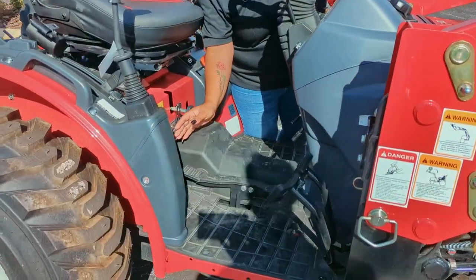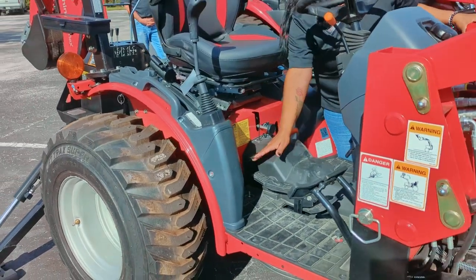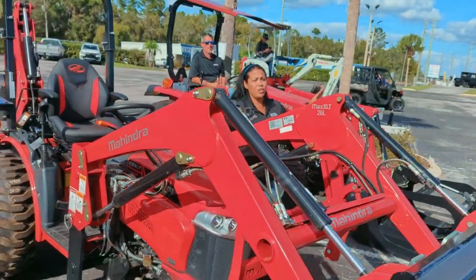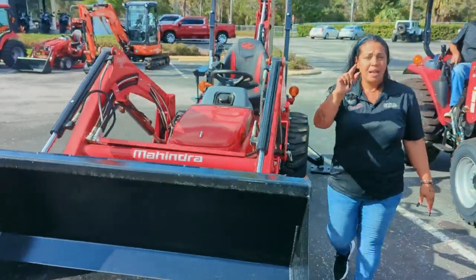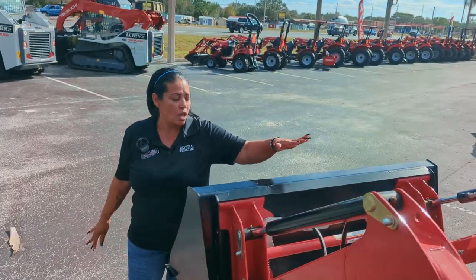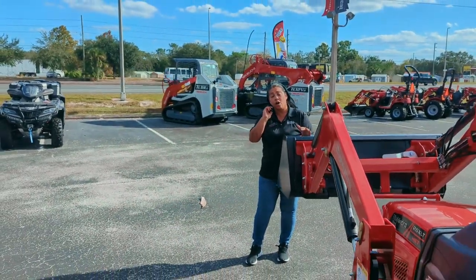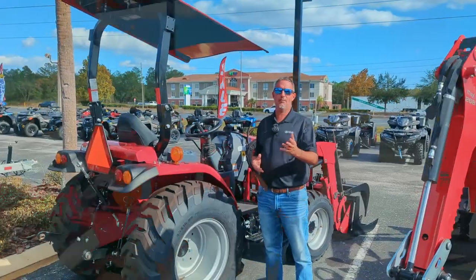We also have to show you the rocker pedal. This is for a hydrostatic forward and back control. The hydrostatic transmission is great because this tractor has a lift capacity of 1,400 pounds. Not only that, we also feature on this compact tractor the easy quick disconnect feature,